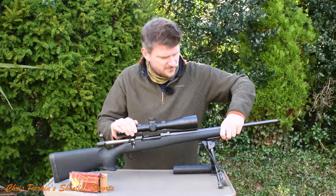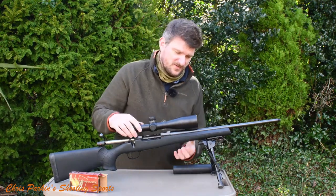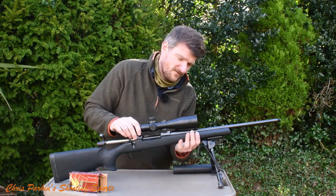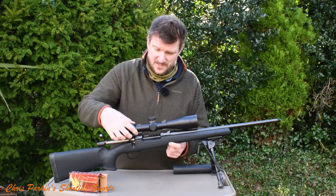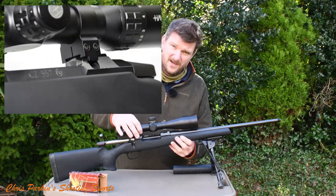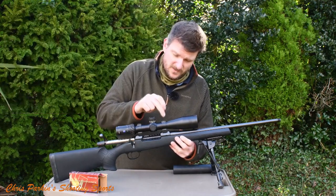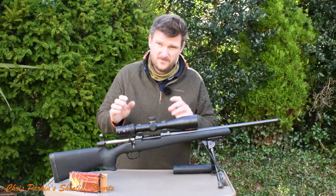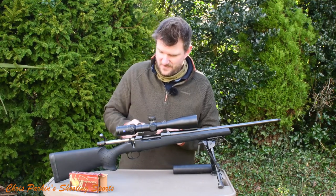The fore-end is fully free-floated — it's stiff, nothing's moving. We've got two lugs on the underside. It's a soft-touch polymer stock finish and we've got plenty of grip on the sides. The scope mounting system is CZ's own proprietary dovetail, and the back ring has a recoil stop on it as well. These worn rings were supplied with the rifle for me and they've fitted and stayed on very well.